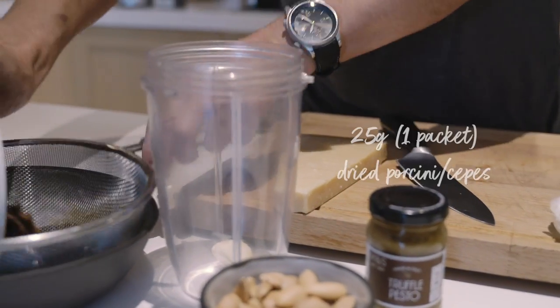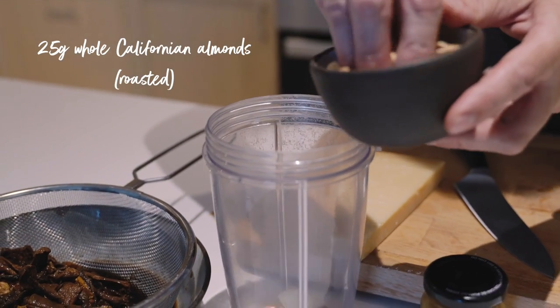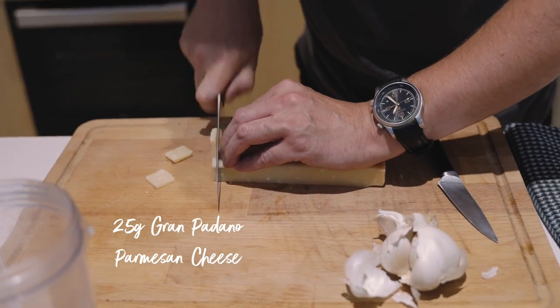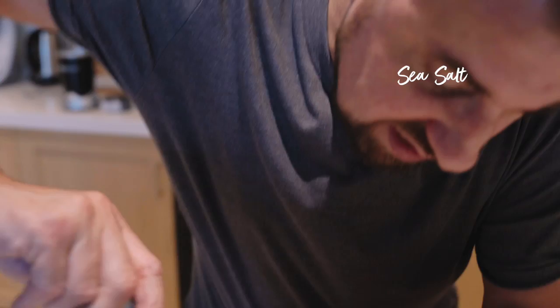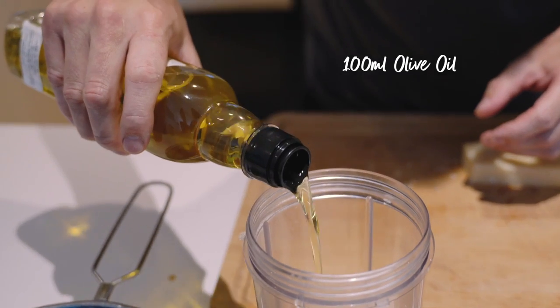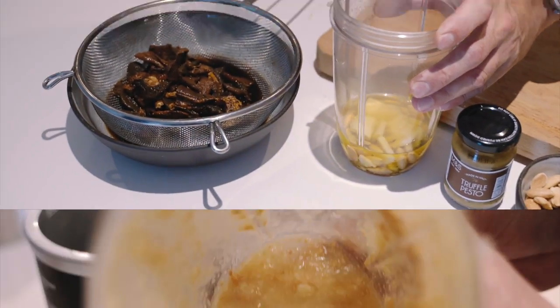We'll strain the mushrooms, then add a couple of small handfuls of toasted almonds and some parmesan — no need to grate it as we're blending it all into a paste. With the fresh garlic, parmesan and nuts, I'm going to add a little sea salt to start the seasoning, some olive oil, and blend this base first before adding the mushrooms after.